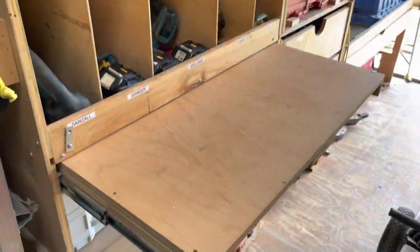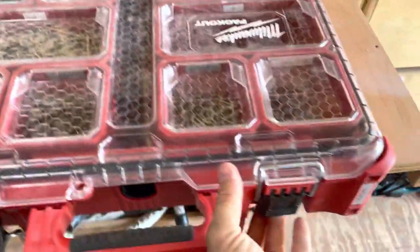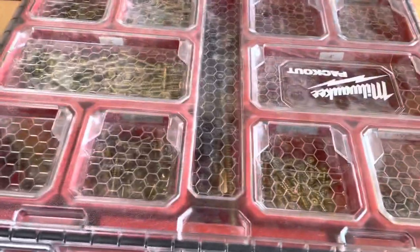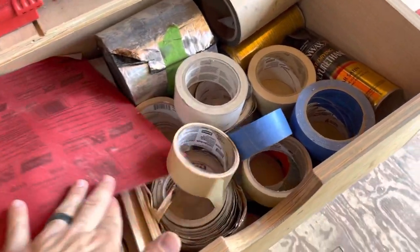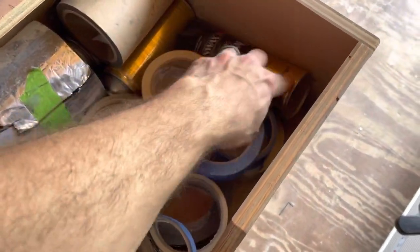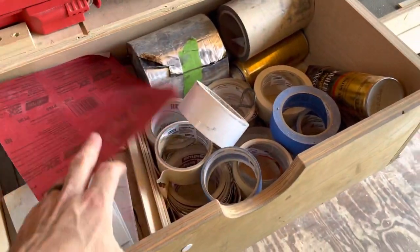Flip this up and you've got a little work table. If you want to grab some screws, open it up — got all your screws, keep them labeled. No more guys messing around looking for a two-inch screw for three hours. Miscellaneous supplies: masking tape, sandpapers, tape, spray poly and lacquers for touching up.